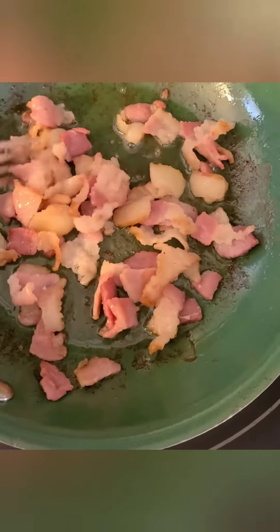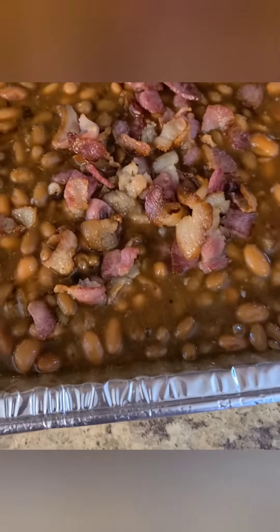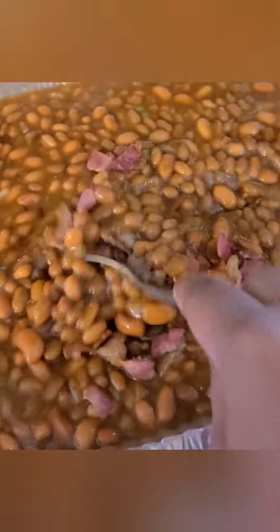I have my bacon frying, so once it's done I'm going to go ahead and add it to the beans. Alright guys, I've added the bacon to the baked beans and I'm just going to mix that in really well and pop it in the oven for about an hour.